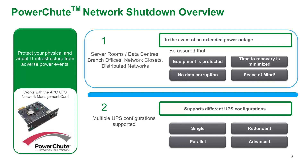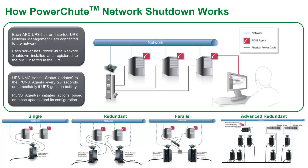PowerShoot Network Shutdown works in conjunction with the APC UPS Network Management Card to protect your physical and virtual IT infrastructure from adverse power events. The software is widely deployed in server rooms, data centers, branch offices, network closets, and distributed networks to protect IT equipment during a power outage, minimizing time to recovery. Single, redundant, parallel, and advanced UPS configurations are supported. This first diagram shows a standard single UPS with a network management card inserted in the smart slot protecting three servers, each with a PowerShoot Network Shutdown agent installed.